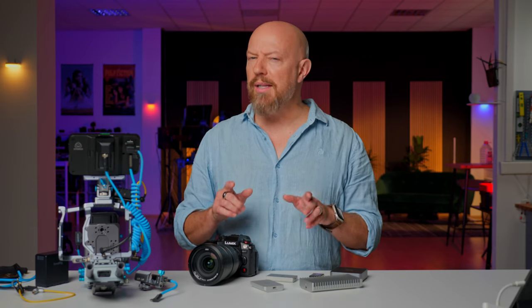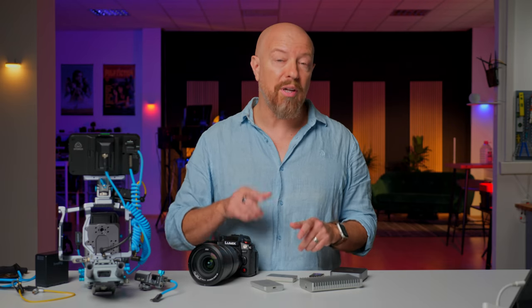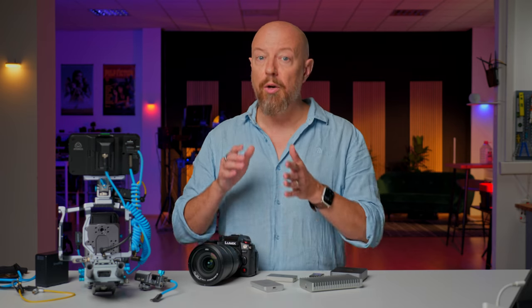As you may well know, Resolve doesn't support ProRes RAW, so a conversion to CinemaDNG is required. How to do that is just a 30-second process; however, if you're doing a Blackmagic Cloud Proxy Remote Editor workflow like I am, then it gets a lot more complicated quickly. I'll explain in that video how I worked around those complications to bring this project to life.